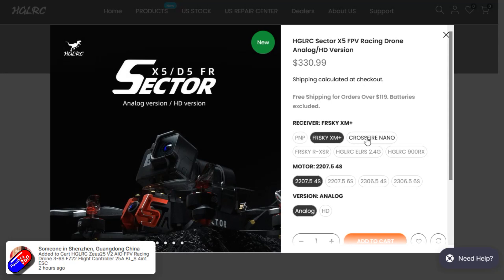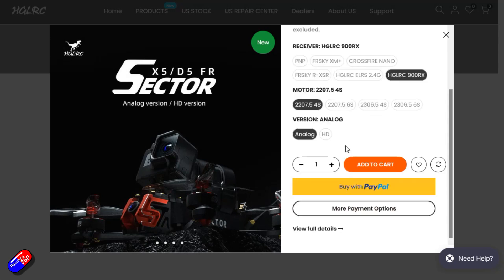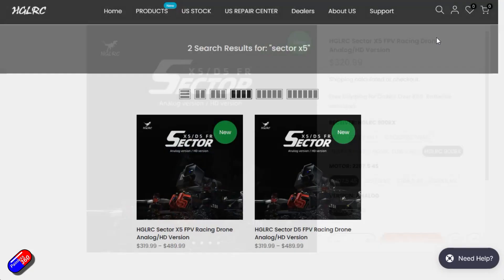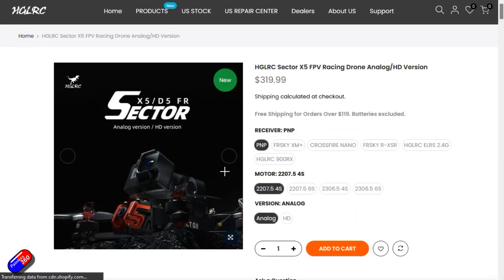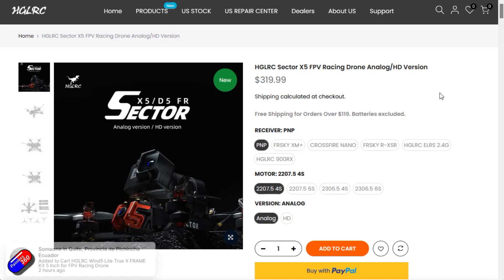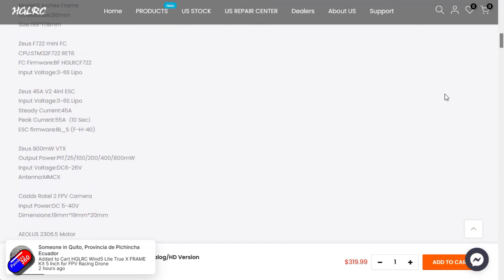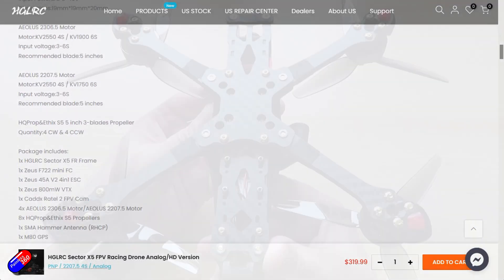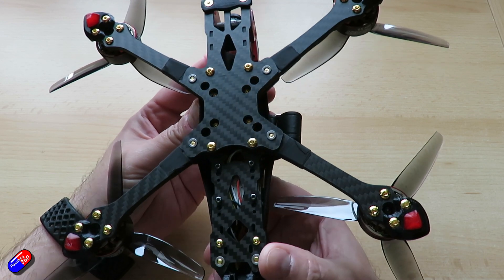Looking on the website, this is not a cheap drone by any stretch of the imagination. There are lots of options for the receiver — both FrSky, Crossfire, and things like ELRS as well. And there are lots of different motor options for both 4S and 6S. I've gone for the 4S on this one, with the 2306.5 motors. It's also available with either analog or HD FPV, so hopefully no matter what your radio and goggles are, you should be able to find a version of this that you can fly with.